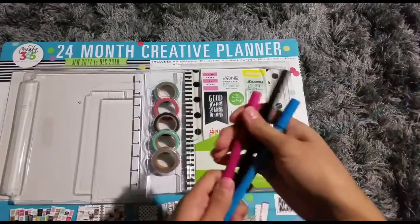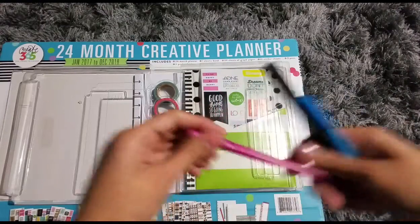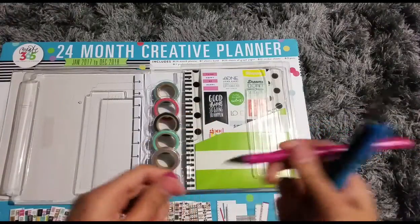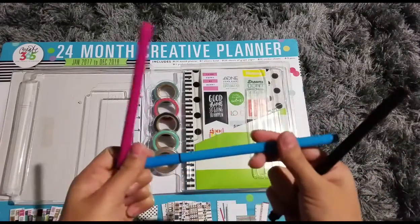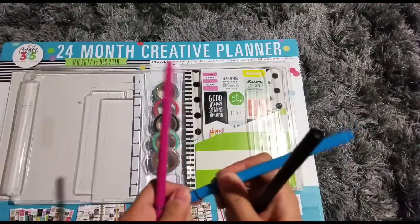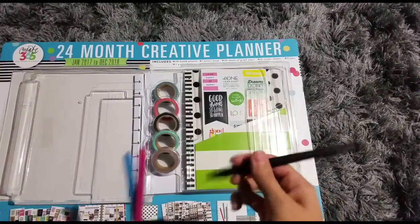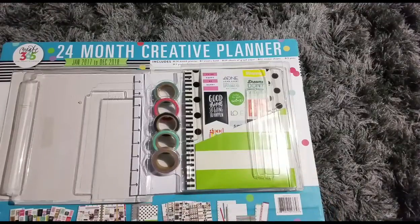It comes with these three pens with a very fine tip. This one has pink ink, this one has blue ink, and I'm guessing this one has black ink. Very fine tip — I like fine tip.